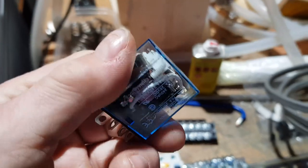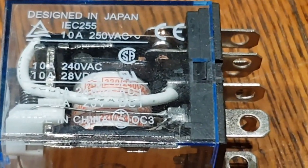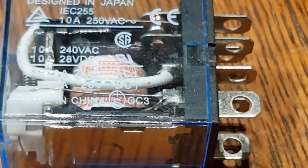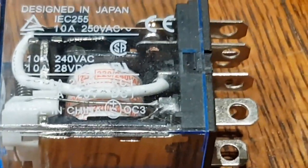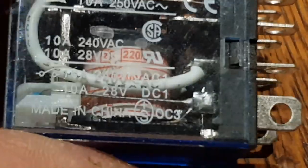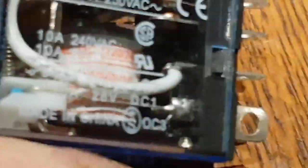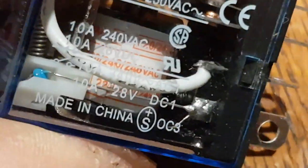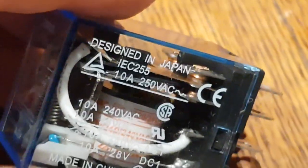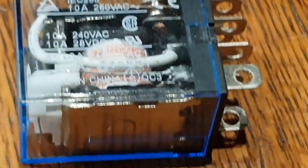Well, that is lucky — I thought I'd better double check, and they will take 10 to 28 volts. So that's good. I think we're good to go. I'll now do a couple of test layouts and see how it looks.